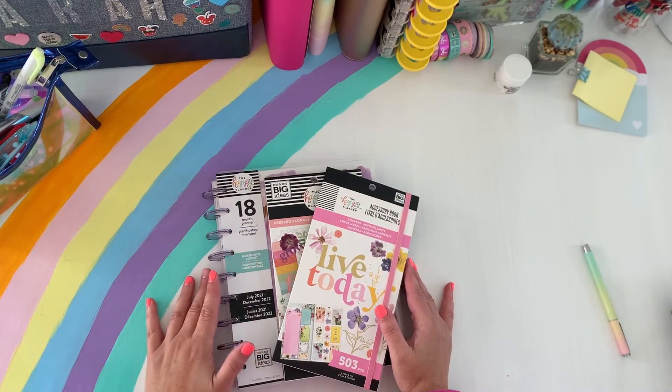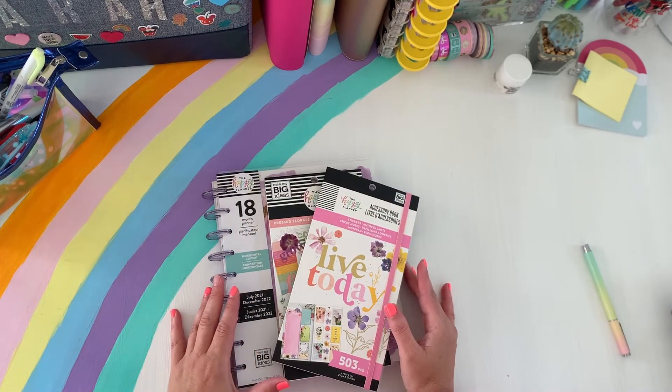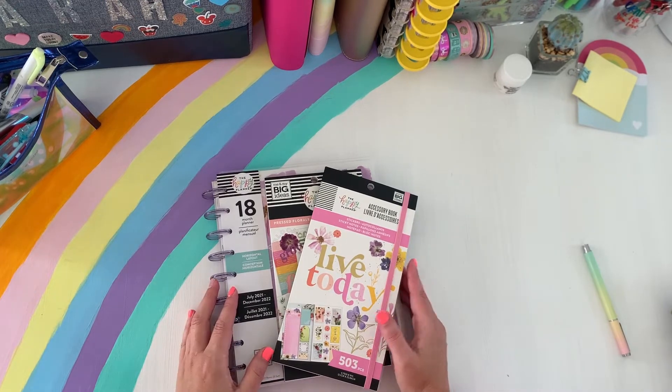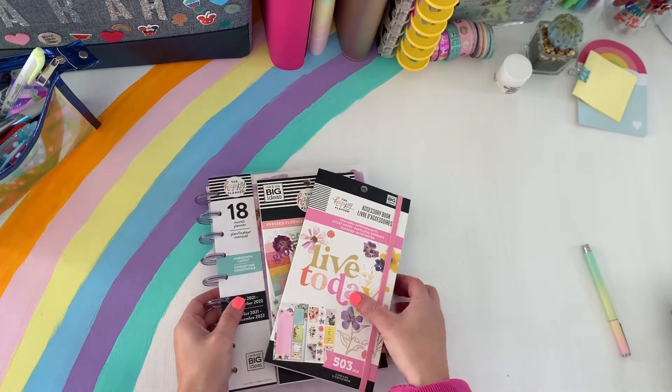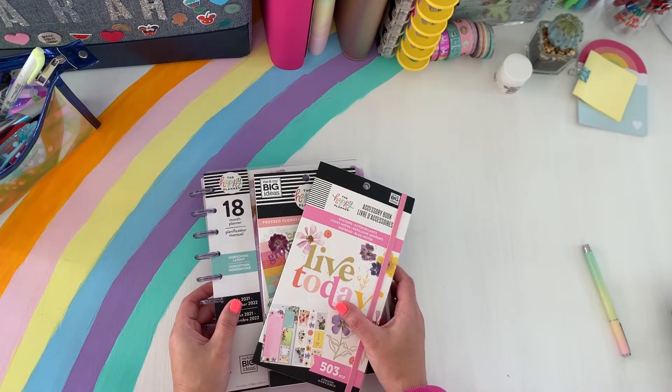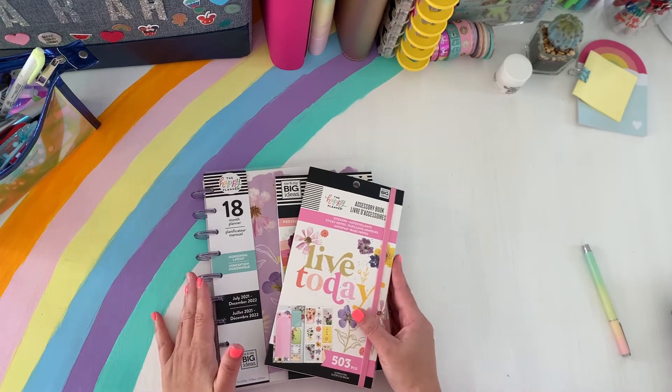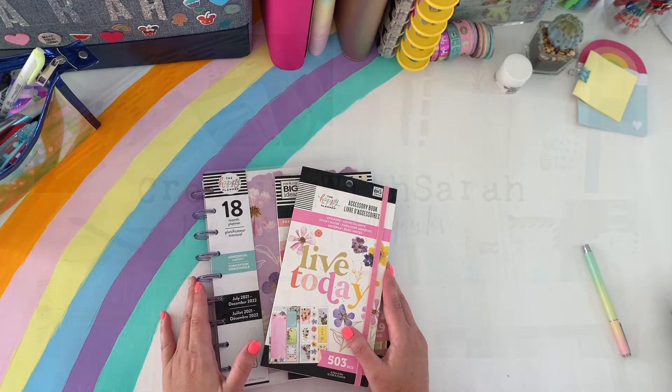Hey planners, welcome back to the channel. It's Sarah here, Creating with Sarah. Thanks so much for stopping by for another video. Today's video is a flip through of some of the Press Floral collection. I have two sticker books and a beautiful classic horizontal planner, so if you guys want to check out this flip through, then keep on watching.